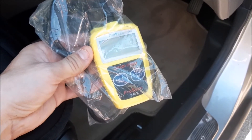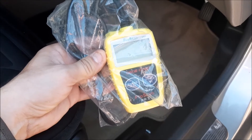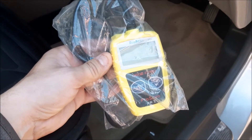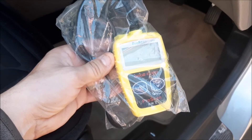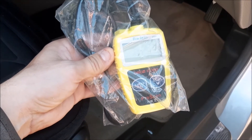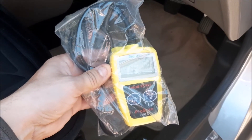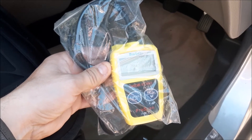I just thought I'd do a little video on using a basic fault code reader and how to clear the codes on your Rover 45, if you've got a fault code or an engine warning light that you've sorted out the problem on and now want to clear that code.